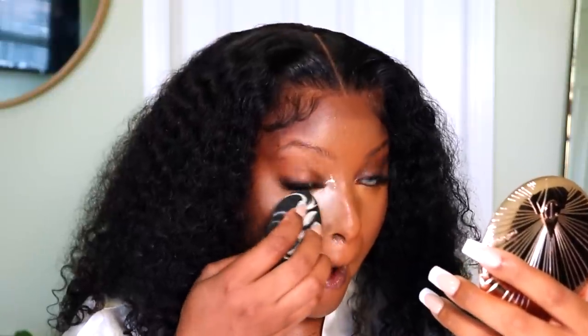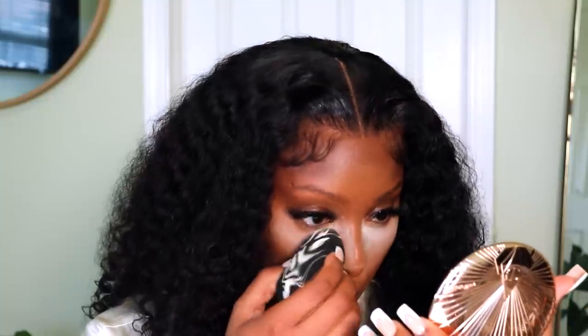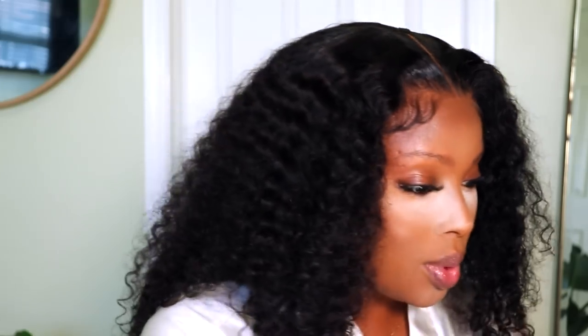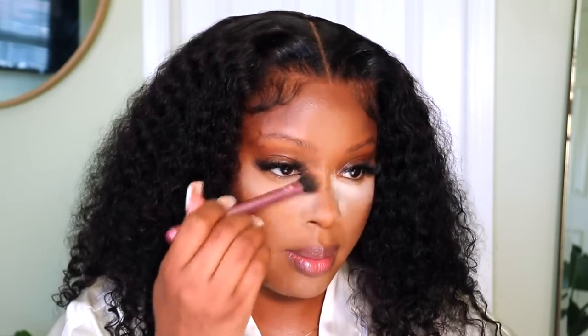My skin looks so good. It's giving God's favorite right now. Alright, I'm going to set it underneath my eyes. I'm using Beauty Bakerie's Flower Powder in the shade Oat. That powder is so bright. Okay, let's dust that powder away.